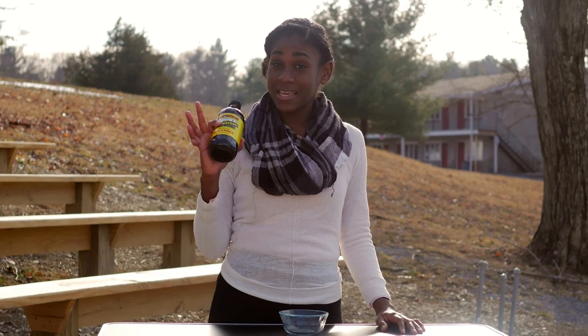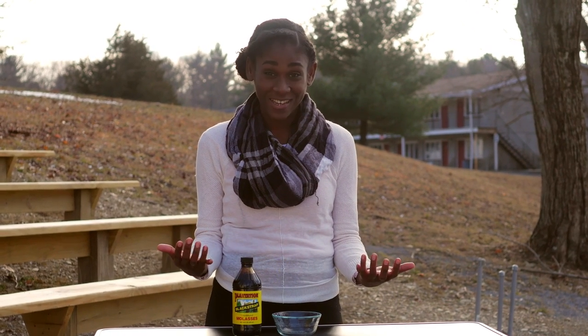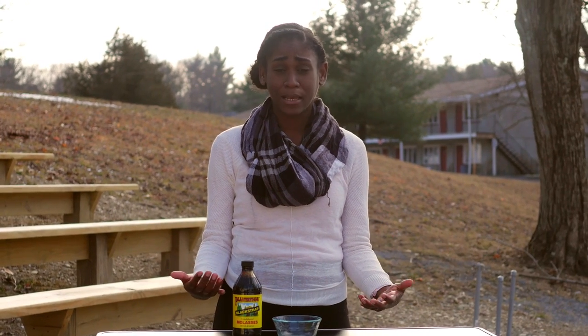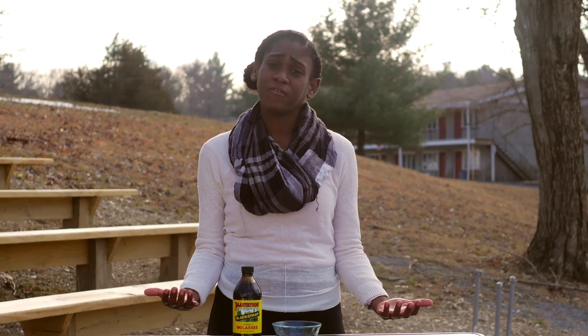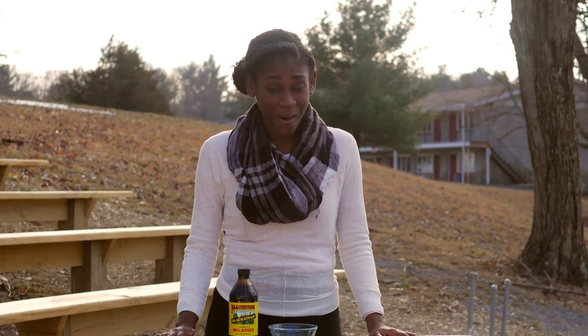That black stuff is blackstrap molasses. Molasses is very good for the skin — it helps to tighten your skin, it helps to close up your pores, and it gives you a glow. It helps you look younger, feel younger, and it helps with different skin conditions like acne, eczema, and psoriasis, just to name a few. Molasses just helps overall with skin health.